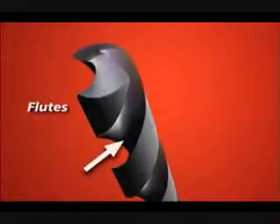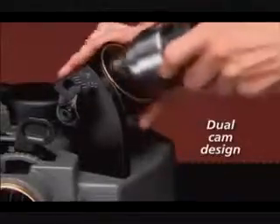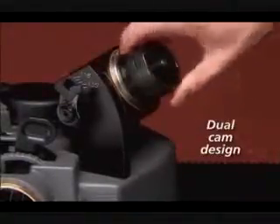The term relief refers to the way the bit falls away behind the cutting lips to prevent the heel from rubbing. Your Darax has an innovative design that creates the right geometry in all of these areas.